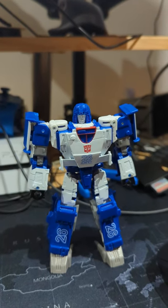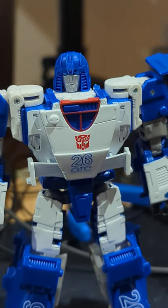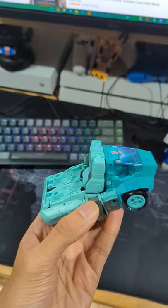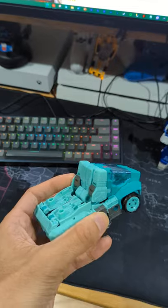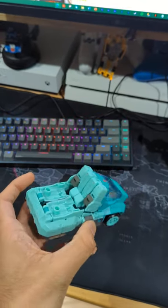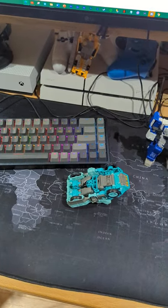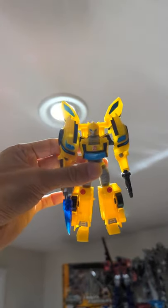Things that make Transformers fans cringe, part one. Yellowing — when your figure starts yellowing. It's very hard to see on camera, you can kind of see it a little bit, but the arms are starting to yellow, and this has not sat in the sun at all.